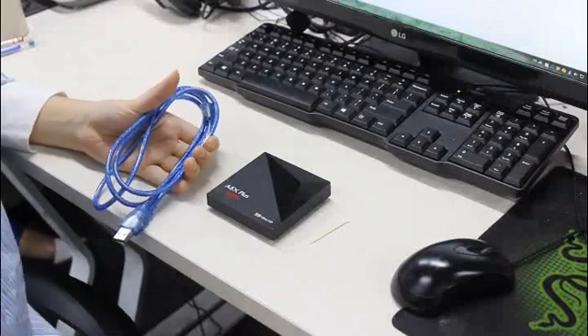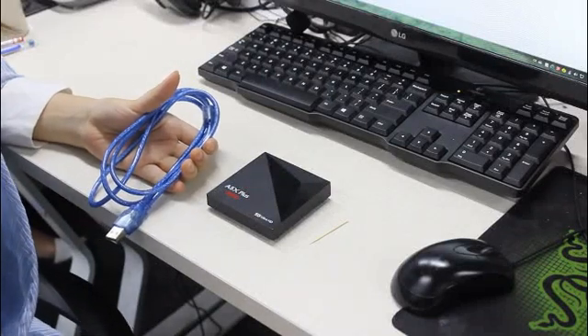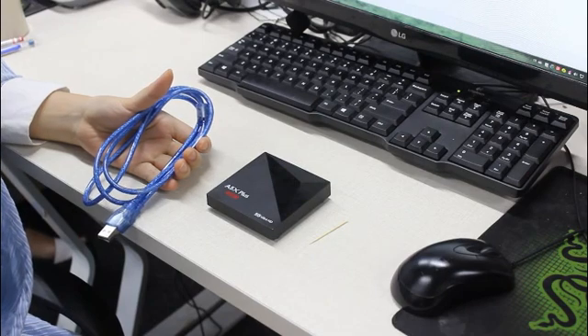Hey guys, today I'm going to teach you how to update the firmware and make your Android TV box compatible to the latest Kodi version.